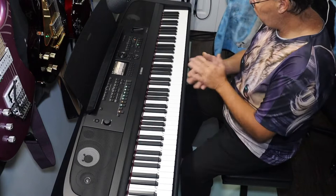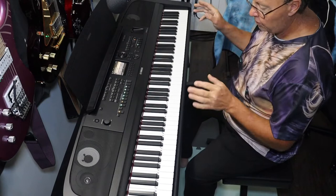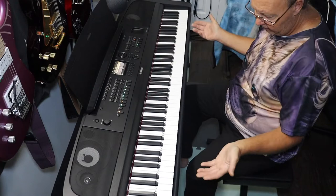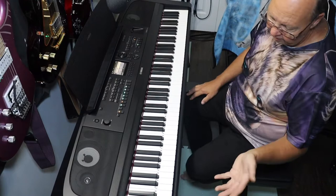Hey guys, welcome back. We have the Yamaha DGX 670 portable grand piano — definitely portable when you don't buy their wood stand. You can buy one of these metal stands that can rise up so you can stand up and play, or sit down and play at the very bottom setting.